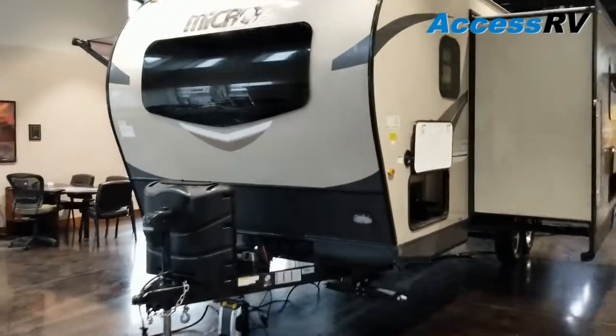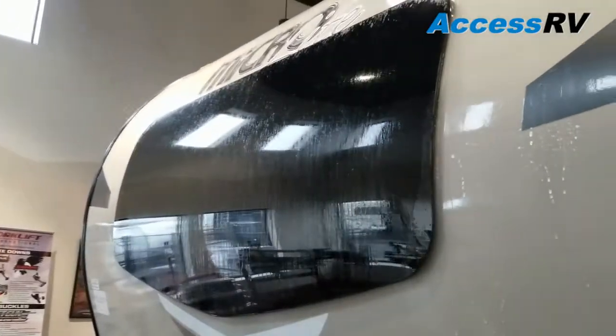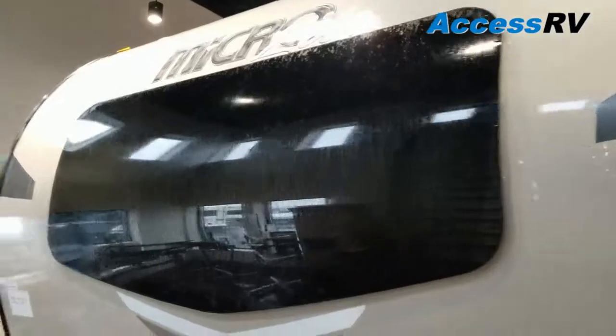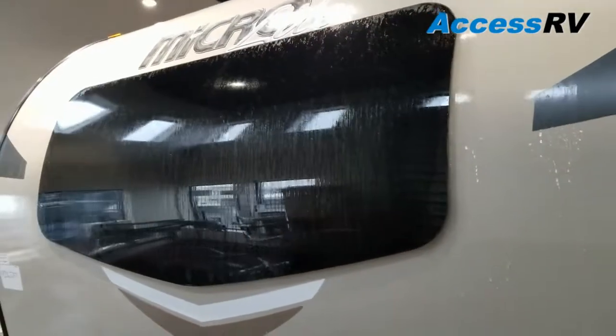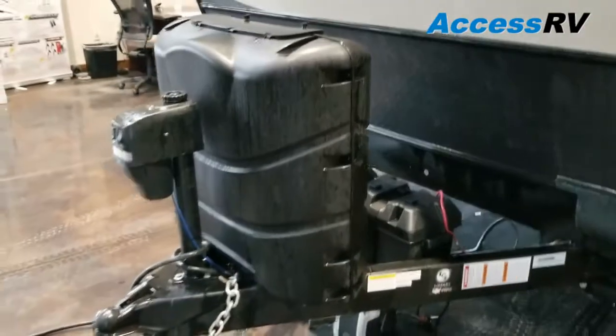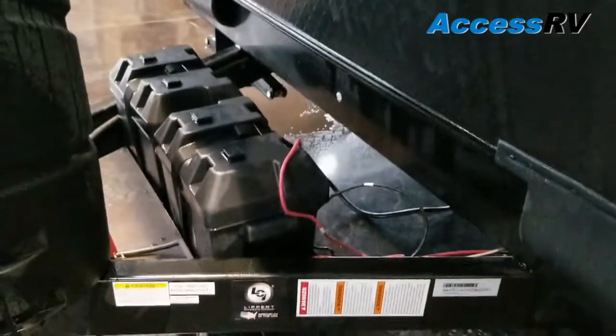As always, I like to start at the front. The newest 2019 Flagstaff Microlites incorporate this automotive windshield — apologies, it's a rainy day so you do see all the water streaking down. 7-gallon propane bottles with a power tongue jack, and a dual battery tray behind.